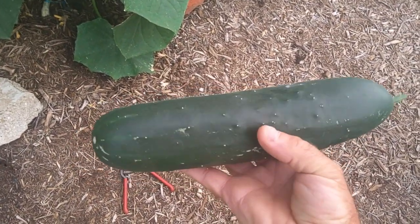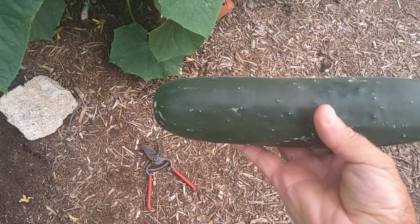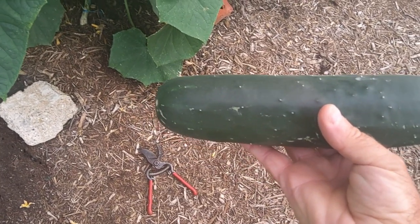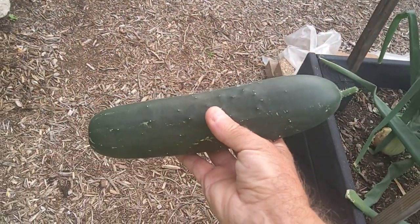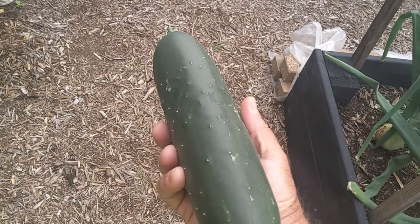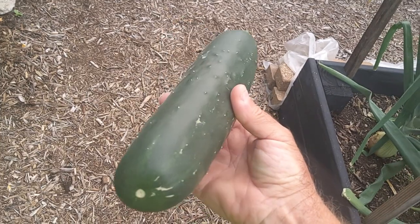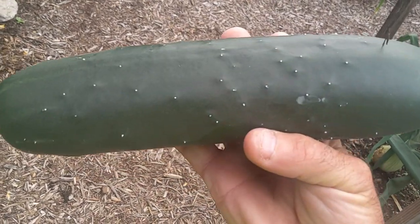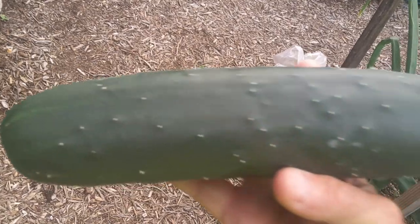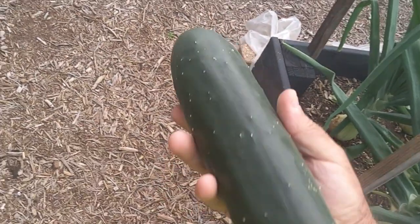I didn't want it getting any larger because once your cucumbers start turning yellow, it makes the other cucumbers turn yellow too. We want to keep these growing as big as we can without letting them start to turn yellow and affecting the others.